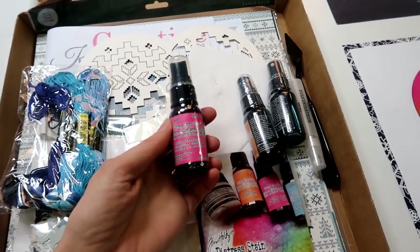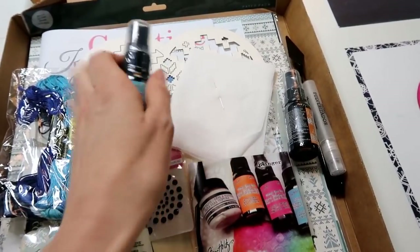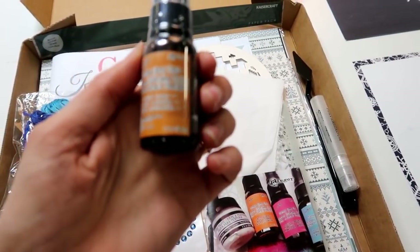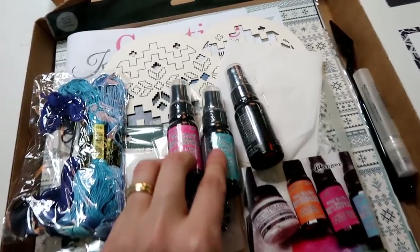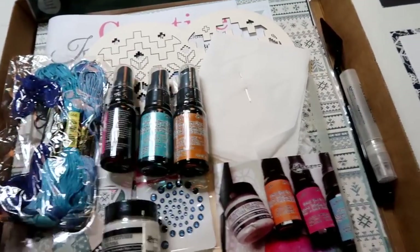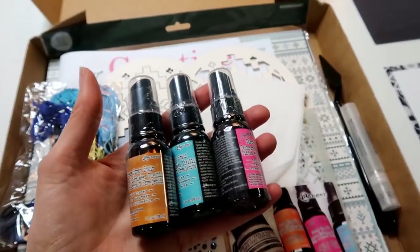We have got a distress stain spray in Picked Raspberry, a distress stain spray in Broken China, and a distress stain spray in — I think it's Mustard, not entirely sure. These are great because the pink and blue are going to make purple, the blue and the yellow are going to make green, so you've got a whole bunch of combos you can mix with these gorgeous distress sprays.